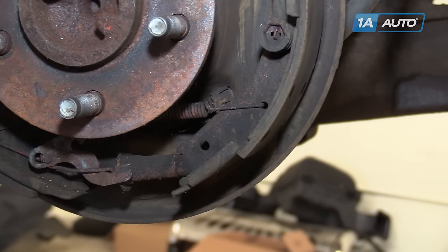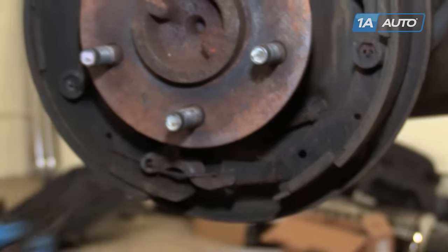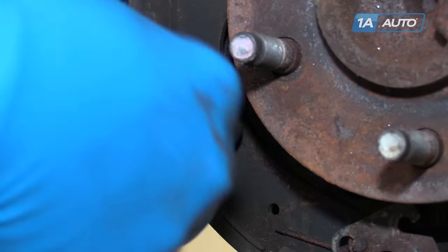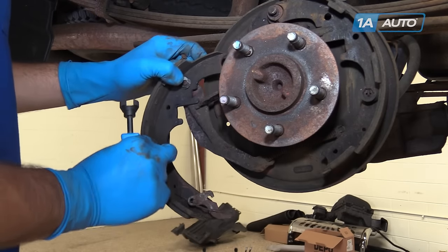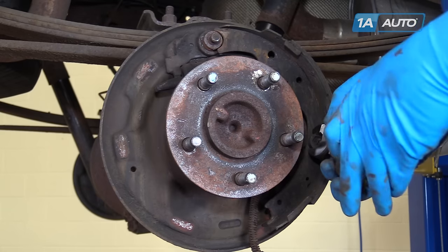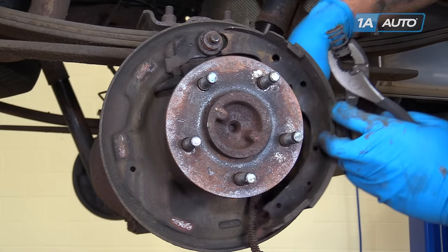The lower springs are much easier and can be done with needle-nose locking pliers — simply grab the spring and pull the hooks out. This brake tool is for the retainer springs: push down and rotate them until they come off of their pin. Remove the pin, and the spreader bar and springs will come out with the shoe. If you don't have the retainer spring tool, you can use a regular pair of pliers, hook onto the end of the cap, push down, and rotate it off. Remove that pin and this shoe will come all the way out of the truck.